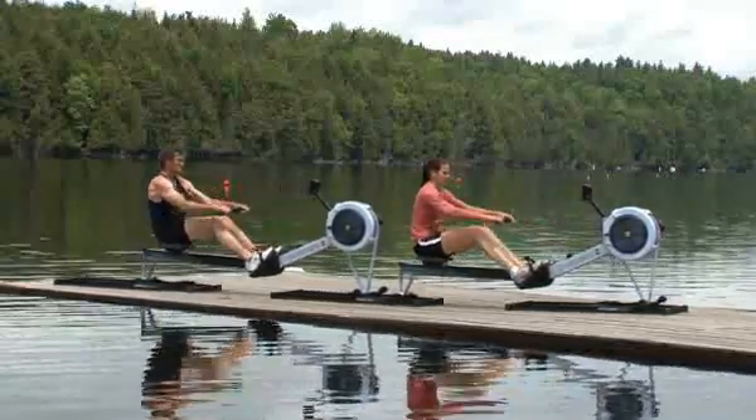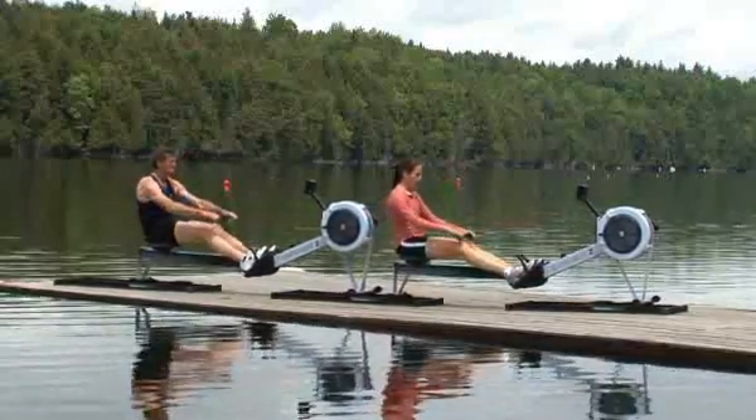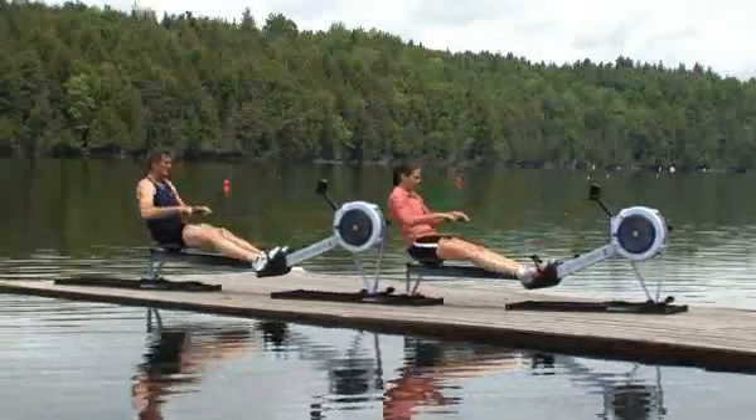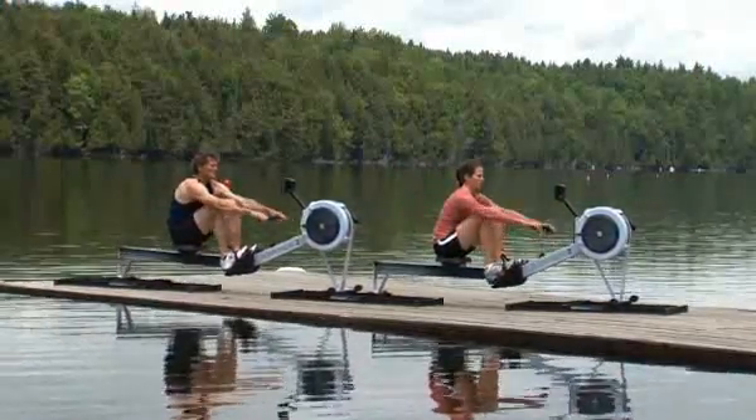When your movements happen at different speeds and your timing is off, the work feels much heavier, especially for the leader. When your movements are in sync, the work of the drive feels light and your initial push with the legs feels quick.